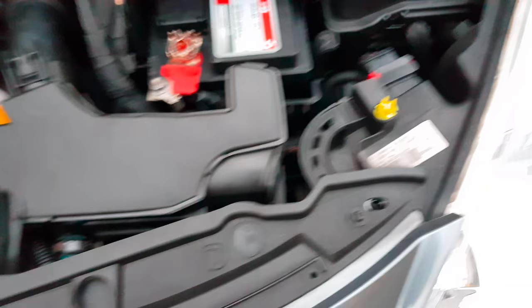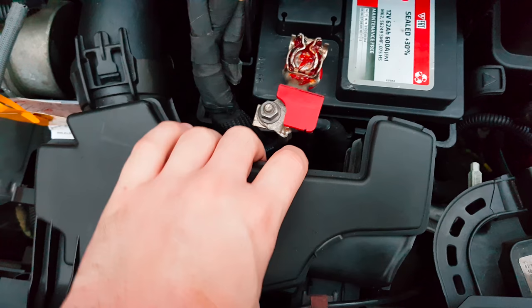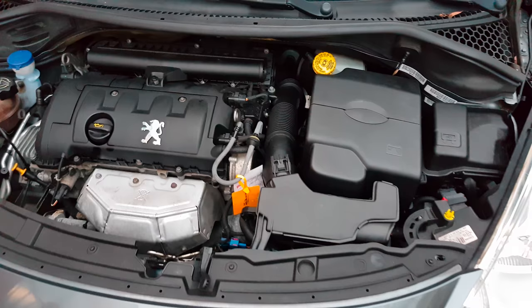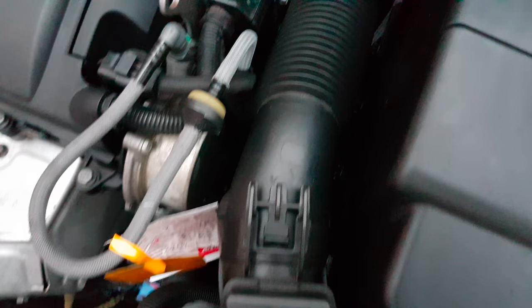First you need to pull off the battery cover. After that you need to unscrew two screws for the air system and pull them out along with the air system. One screw is here at the front and the other one is located here.